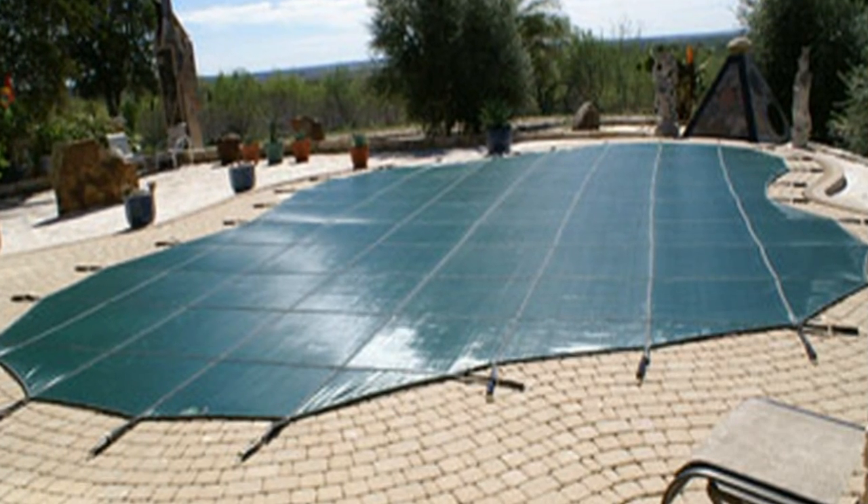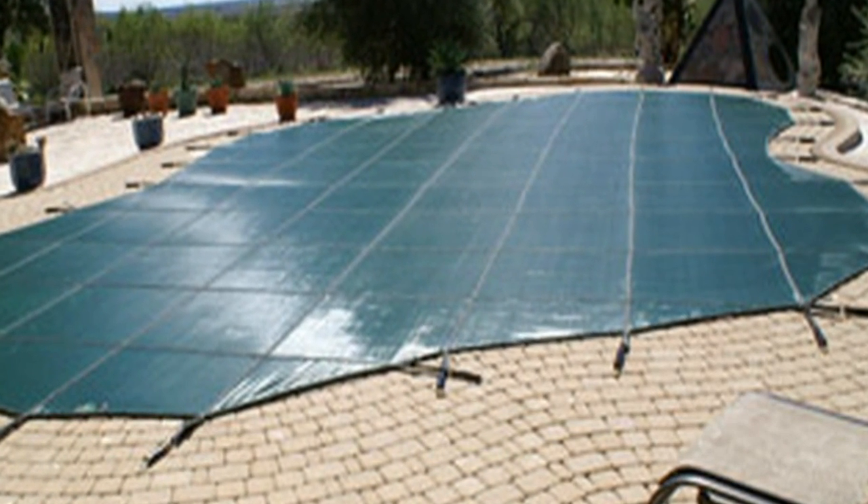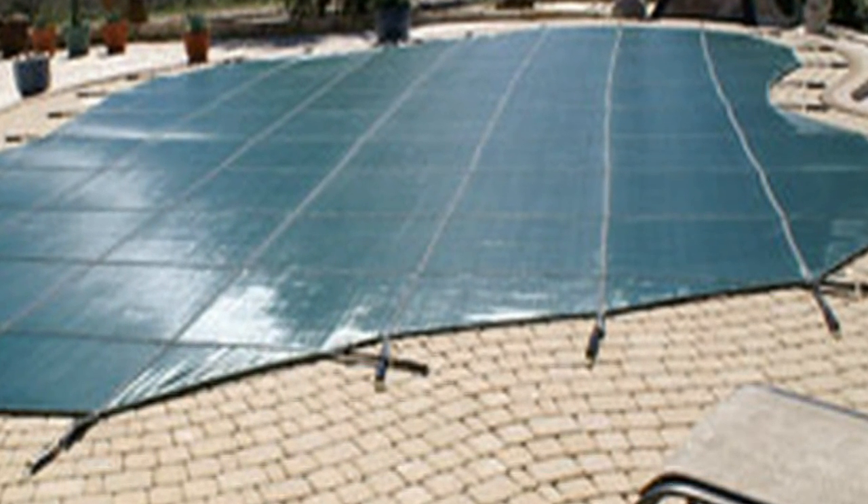Let's move into covers — some different types of covers. Let's talk about a security cover. There are several different types of security covers. The type that we use is the mesh. We use mesh for several reasons: it allows the water to go through, they tend to last longer than solid covers, and you don't have to have a pump on it to pump water off. There's a mesh material — kind of like a trampoline-type material — and then there's a solid cover, which requires a pump.